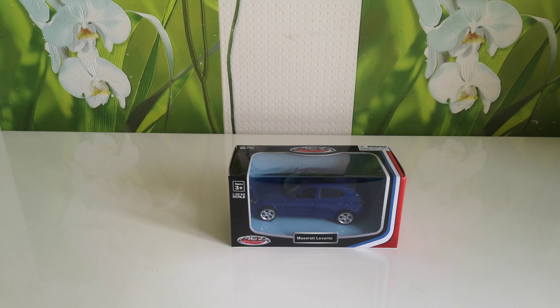Hello everyone, you're on the GTCast channel and today I got this MCZ Metal Speedzone Maserati Levante in blue color.